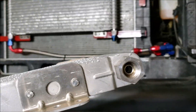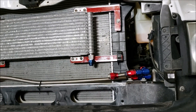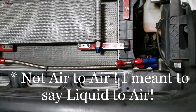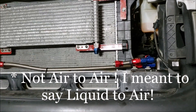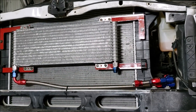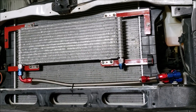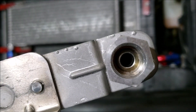We debated a long time on which cooler to try first, realizing we may have to try multiples. We've deleted the liquid-to-liquid cooler on the side of the block — we're trying to run just an air-to-air cooler. As you guys have heard, there are tons of stories of those liquid-to-liquid coolers failing and roasting an entire transmission. Project Snowball is all about reliability.